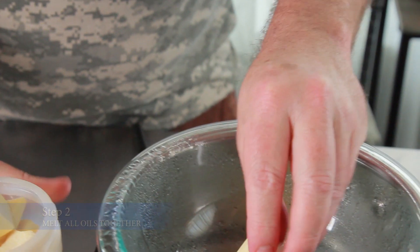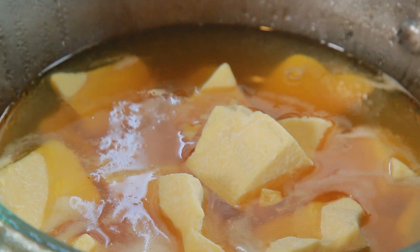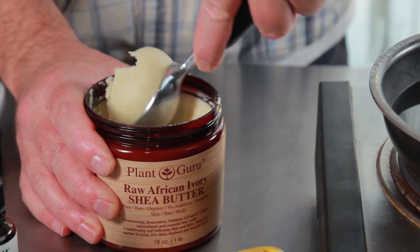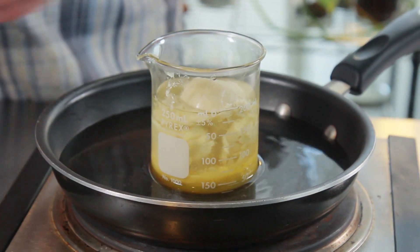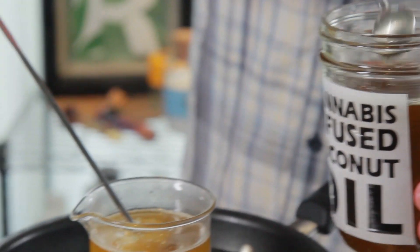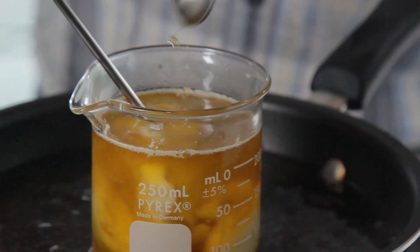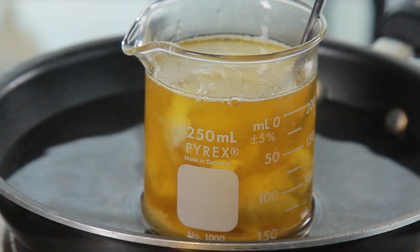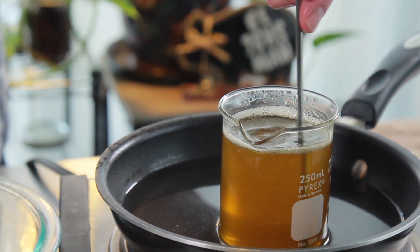Now, beginning with this recipe, the first thing is going to be to melt together all of our oils. I usually start with the cocoa butter because it's a lot thicker and it takes a lot longer to melt. Start with that in a double boiler or in a heat-safe dish in a water bath to avoid direct heat. We then put in our shea butter, then add in our infused coconut oil as well as our olive oil. Once all four oils are combined, we're going to let that melt together for about 25 minutes until it's all melted.